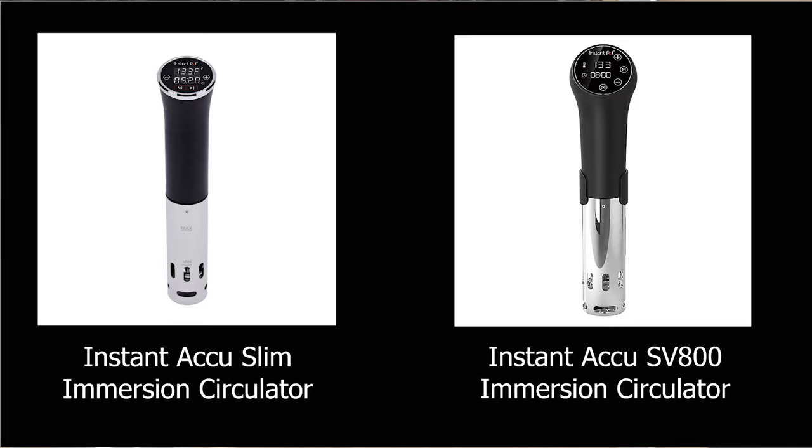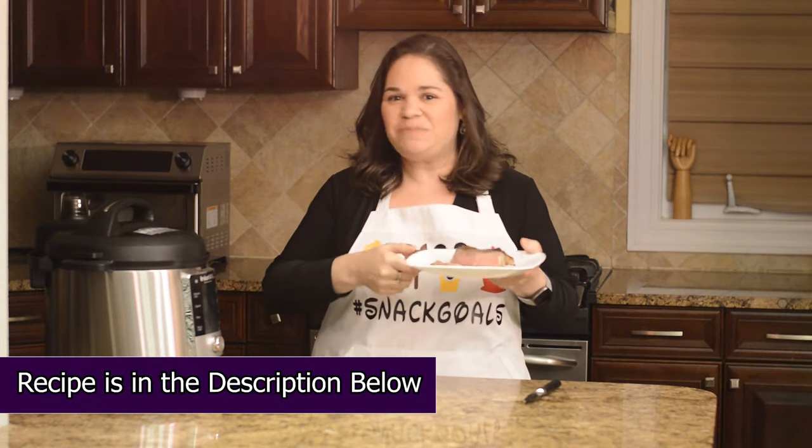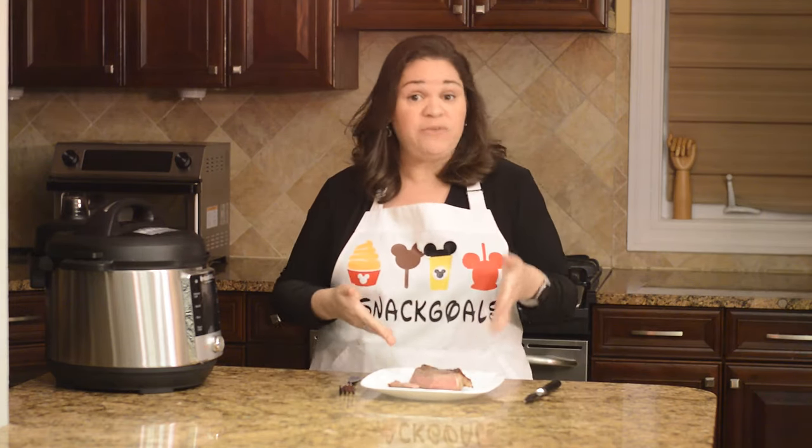If your Instant Pot doesn't have a sous vide function, it's all right — no worries. Instant brand makes immersion circulators that are standalone and you can use them to sous vide in your pot. So there you have it — a perfectly cooked sous vide steak in the Instant Pot. There are no limits to what you can do with sous vide — you don't have to do just beef, you can do chicken, other meats, and also vegetables.